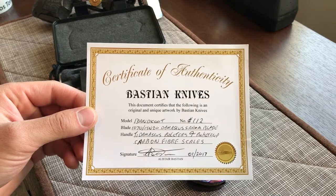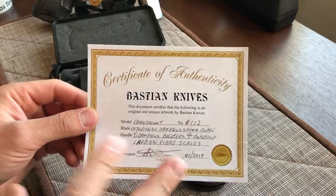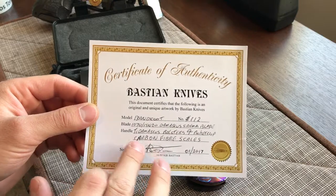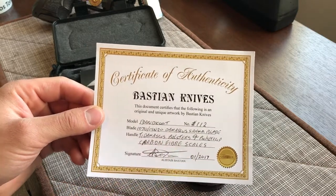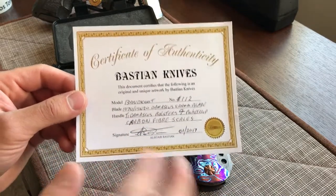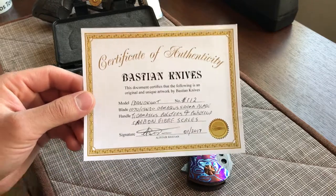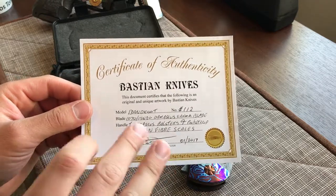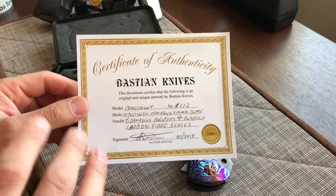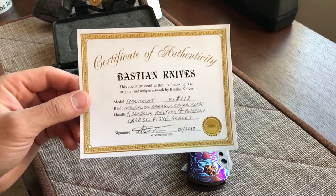It's a Bandicoot model - his 112th knife. The blade is 1070 and 15N20 Damascus. It has titanium Damascus bolsters and a pocket clip, with carbon fiber scales. The coolest thing with Bastian is that he calls it titanium Damascus because he is actually manufacturing this material himself.